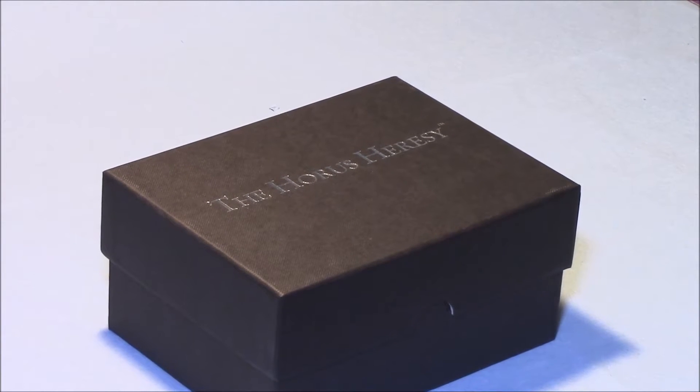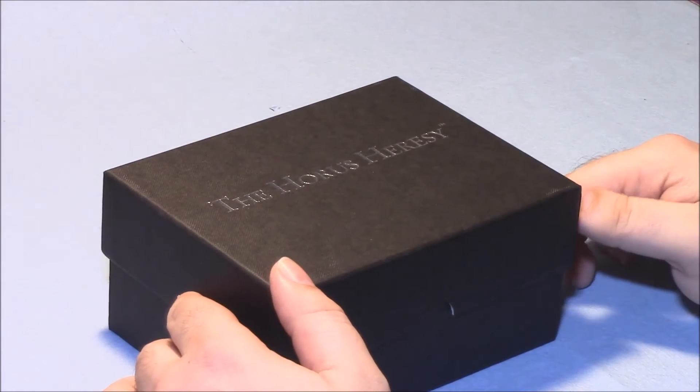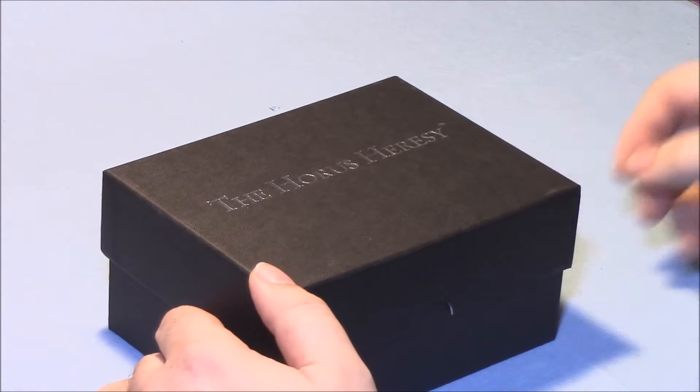Hey folks, it's been a while since the last video. I've been busy with stuff but my new model showed up that I'm super excited about and thought I would do an unboxing for.